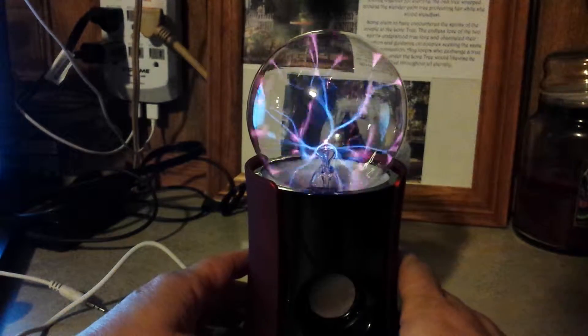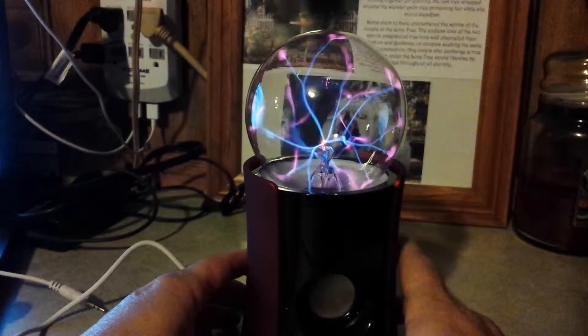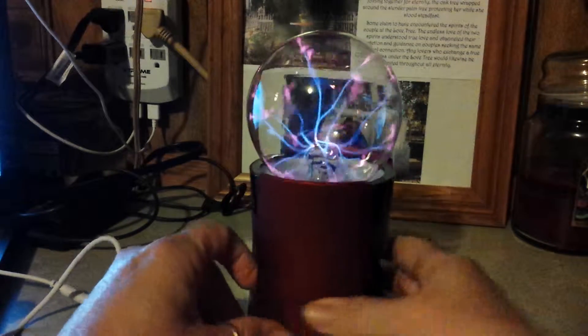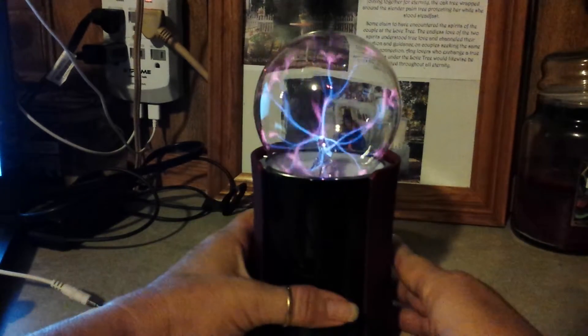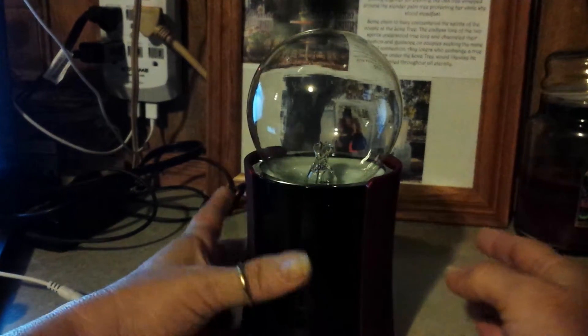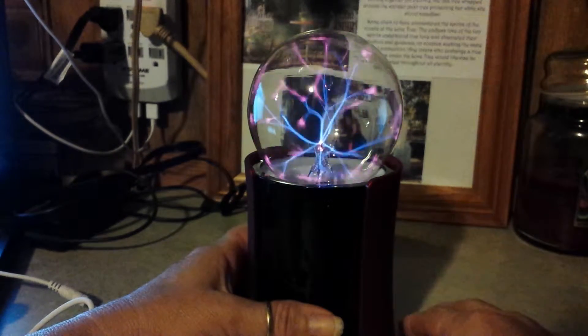The problem I've got is when you play it in the mode where it is supposed to dance to the music, so to speak, it doesn't do anything. The light goes completely out and it will not come back on until you go to the different mode.